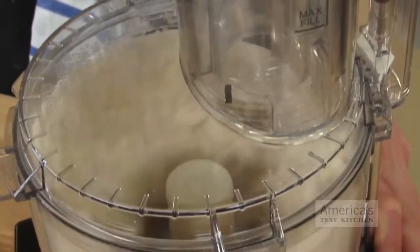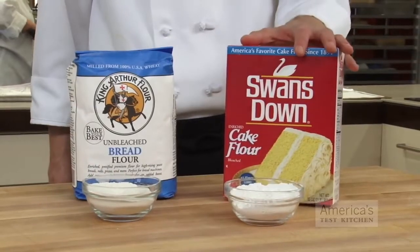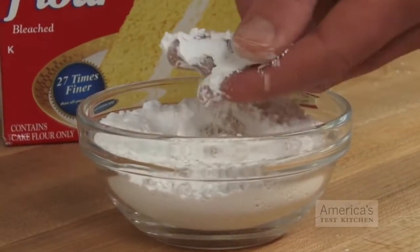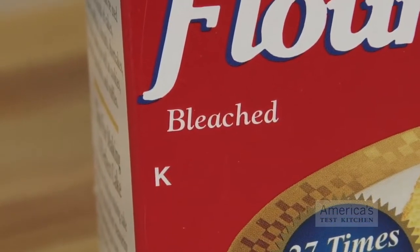I made two basic doughs by mixing flour and water in a food processor until a smooth ball formed. For one dough, I used cake flour, which contains the least amount of protein of all the different types of flour you can find at the grocery store — between 6 and 8 percent usually. In addition, cake flour is often bleached, which further weakens the proteins.